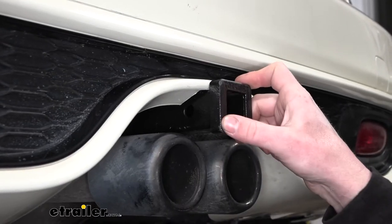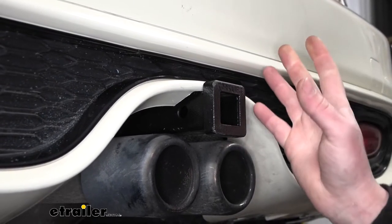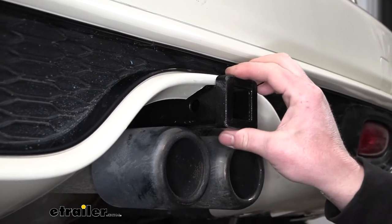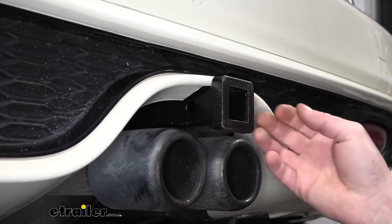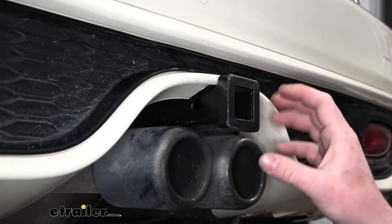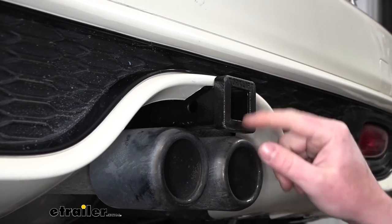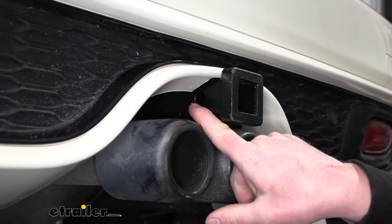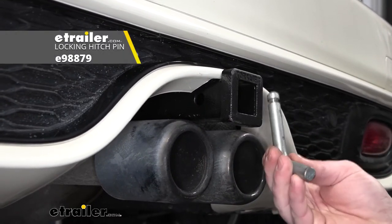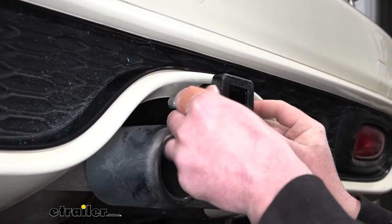This hitch has an inch-and-a-quarter by inch-and-a-quarter receiver tube opening, which is a common size for compact cars. At the end there will be a reinforced collar for a little extra support — I like that detail. It also has a half-inch pinhole. The pin and clip don't come included, but you can grab one here at eTrailer. It's tight but manageable to get in there.